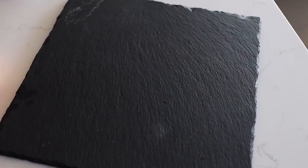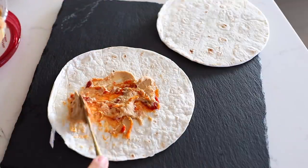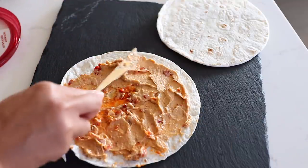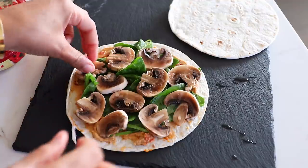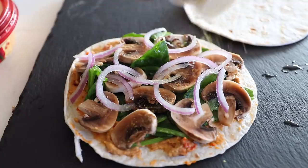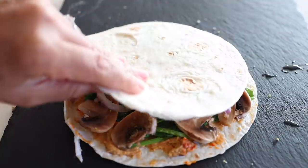This morning I'm going to make a hummus quesadilla for breakfast. I have flour tortillas here and I'm going to be using this roasted red pepper hummus. I spread the hummus on, leaving just a little bit of space around the edges. Fresh spinach, also going to top with sliced mushroom, red onion, then I'm just going to sprinkle on some nutritional yeast, some garlic salt, and a little pepper. Put the other piece on top.